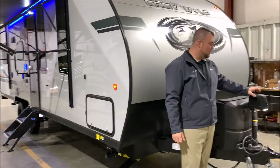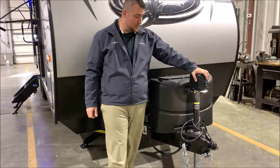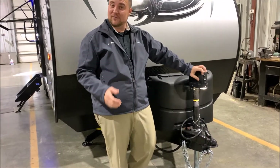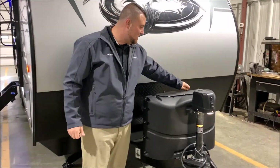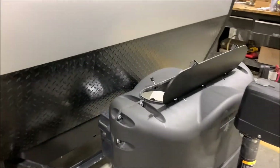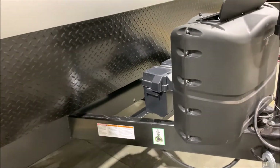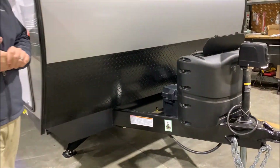We'll get started up front with the Black Label package, which comes with the power tongue jack up front with an LED light to help you hook up if it's nighttime or dark outside. The LP tank cover has quick lid access so you can get in and turn those on and off, and those are 20-pound LP tank bottles that will be filled by Outpost RV for you.